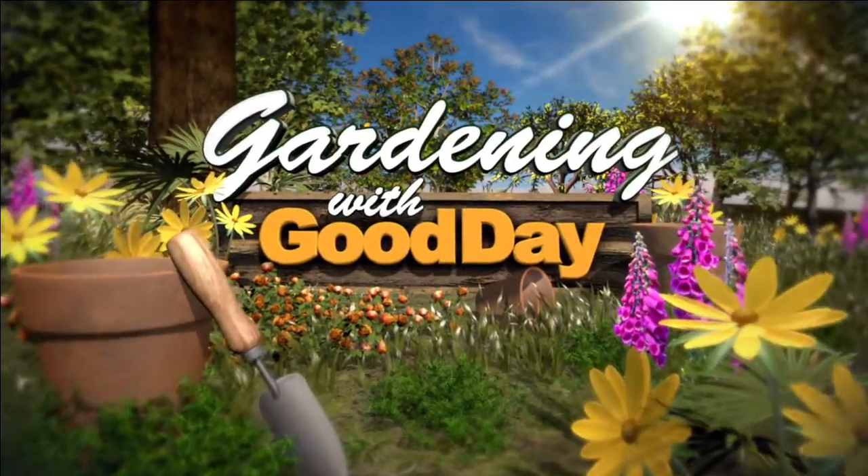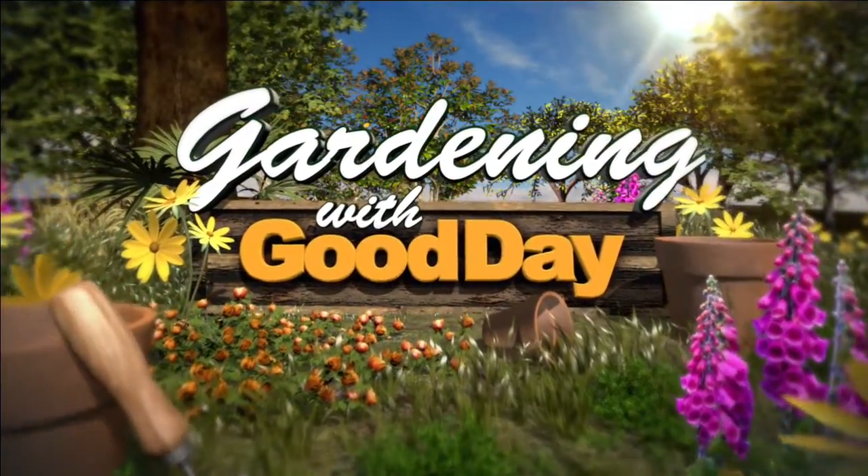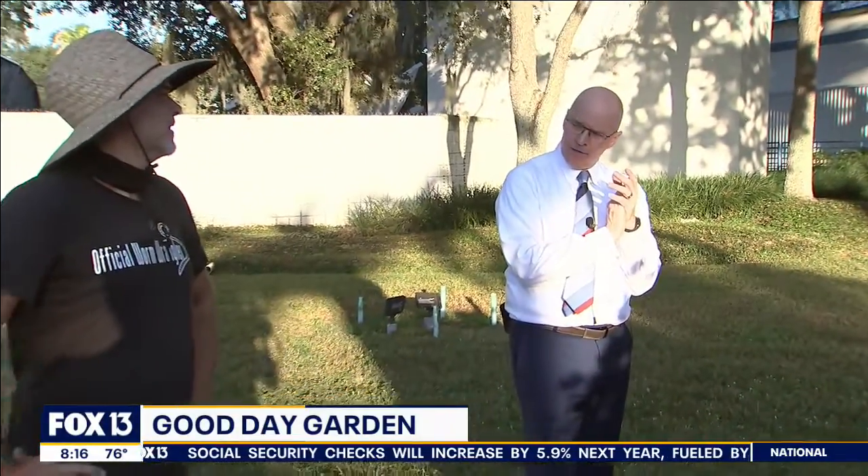It's nice out here. I'm gonna tell you right now. It's nice out here, Tony. Okay, now the garden — the soon-to-be garden with the garden with David Whitwell.